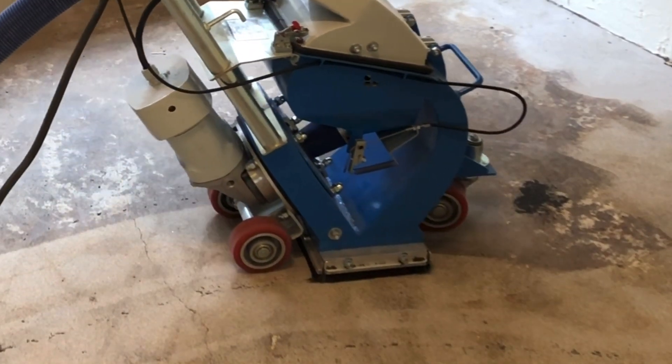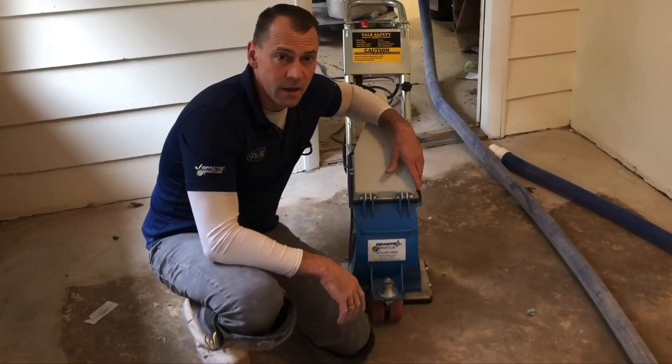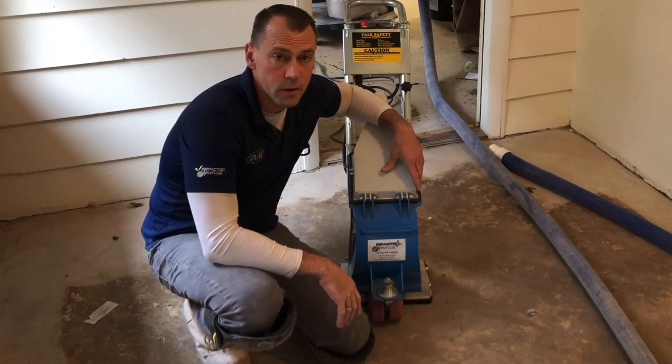I might as well just try to blast it — one mechanical process, it's dust free, and the floor will be immaculate when I'm done and it'll be ready for an epoxy skim.